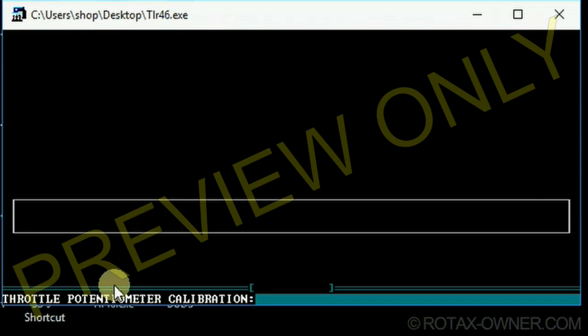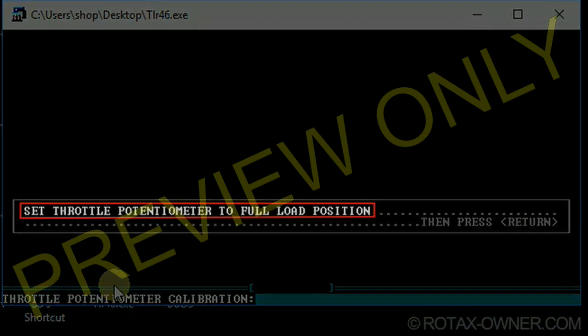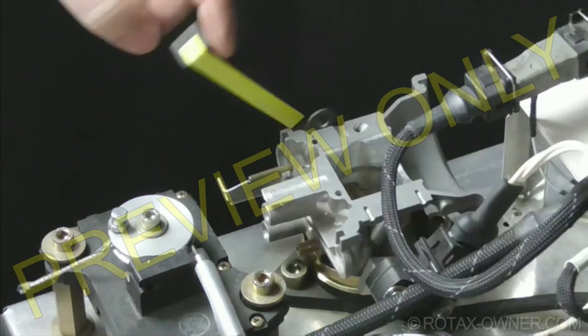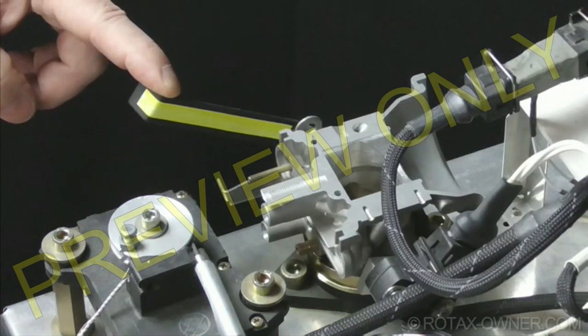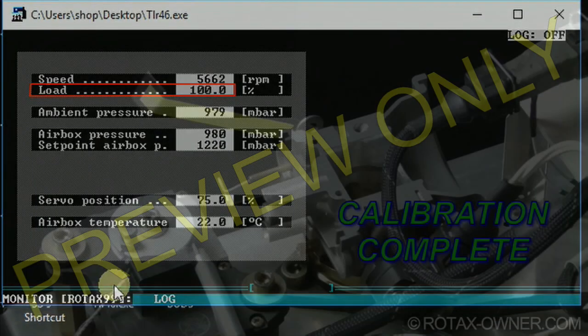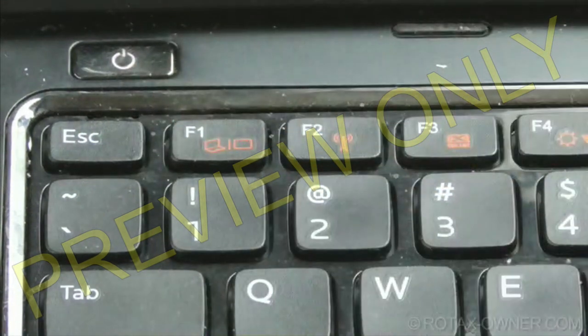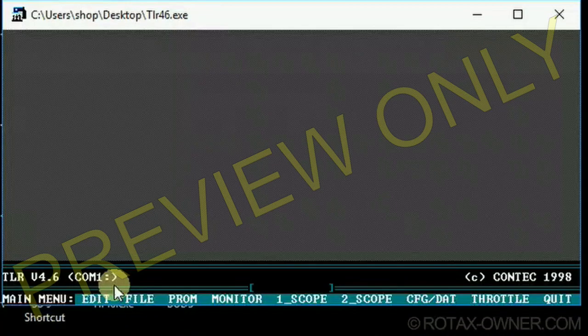You will now be prompted to set the throttle to its 115% position. Pull the throttle down to idle — the load reading there should be 100%. Press the ESC key once to return to the main TLR program screen.